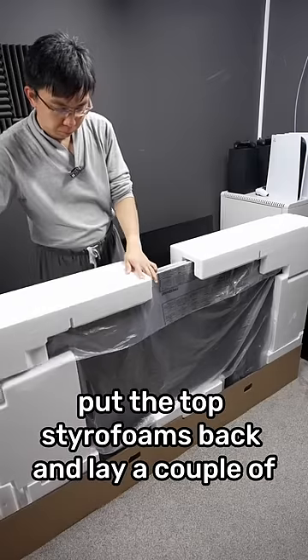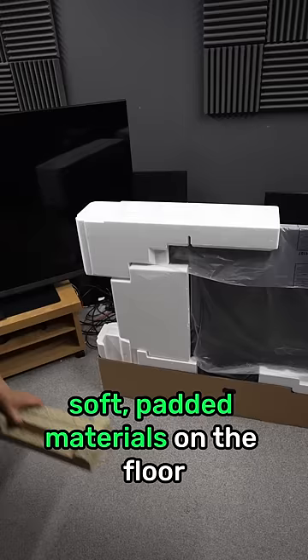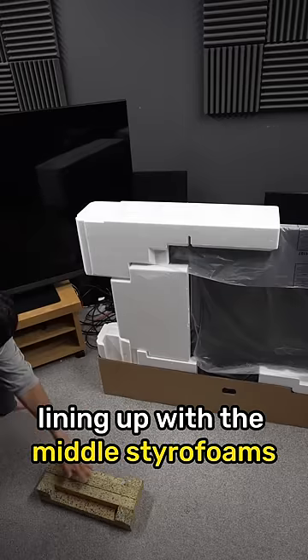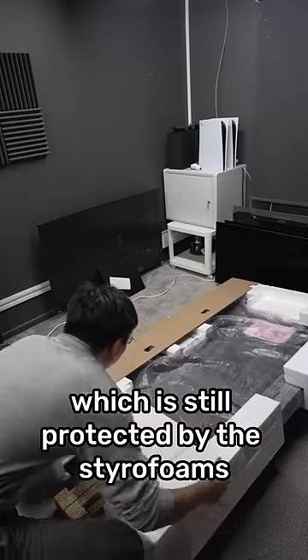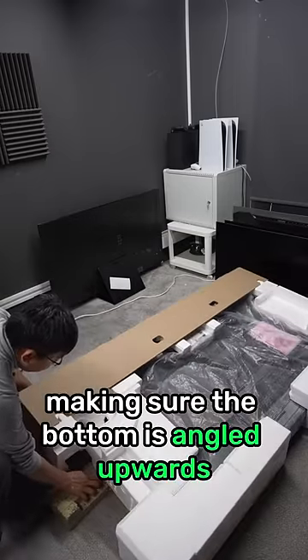Put the top styrofoams back and lay a couple of soft padded materials on the floor, lining up with the middle styrofoams. Gently lay down the TV screen, which is still protected by the styrofoams, making sure the bottom is angled upwards.